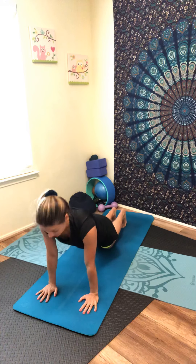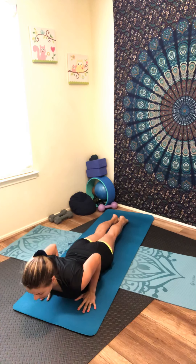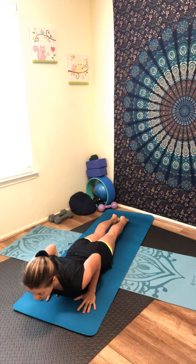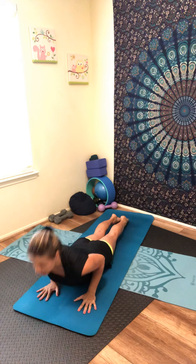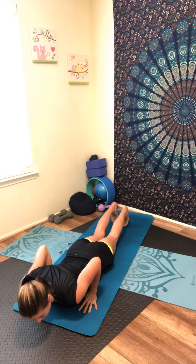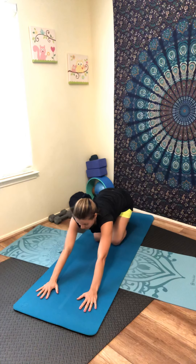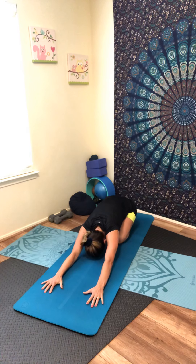Slowly lower your knees to the mat, bend the elbows — cobra pose. Keep lengthening the spine toward the crown of your head, press the top of your foot into the mat, elbows close to your torso, relax your shoulders. Breathe in and out, lift your chest — upward dog. Inhale, slowly come back down — cobra. Exhale, tuck your back toes, lift your knees, pressing up into child's pose. Relax and stretch your low back, keep breathing.